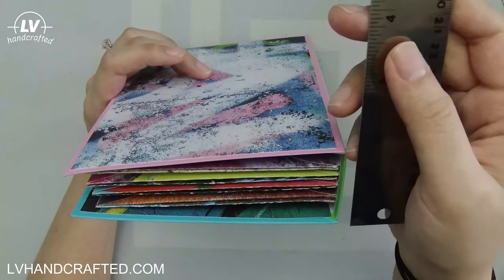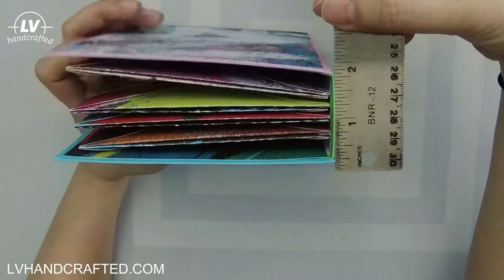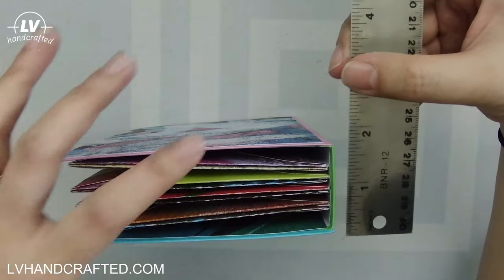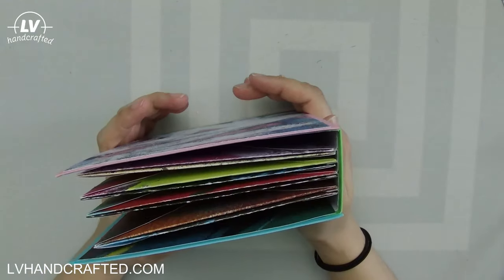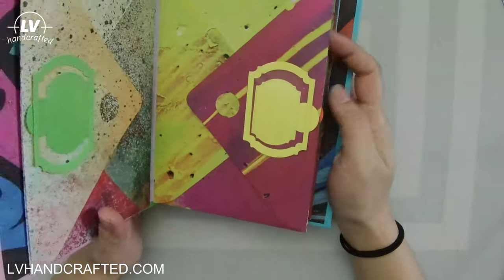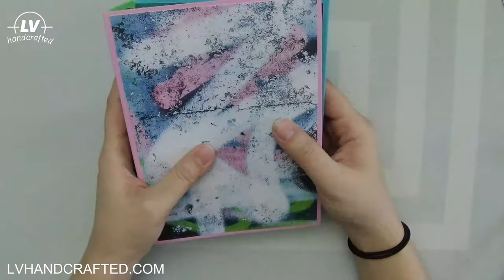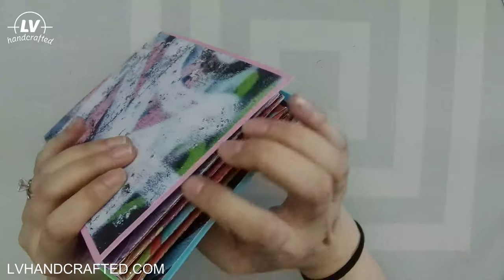I would recommend that if you're making something like this as a gift for somebody, choose a cardstock that's going to hold a score better — in particular for making your own envelopes since it scores on the diagonal against the grain, you'll want a nice high quality cardstock. I love how it turned out and I hope you liked how it turned out too. If you give this a try definitely let me know — I'd love to see your creations and if you have any tips and tricks please do share. Happy crafting and have a fantastic day!